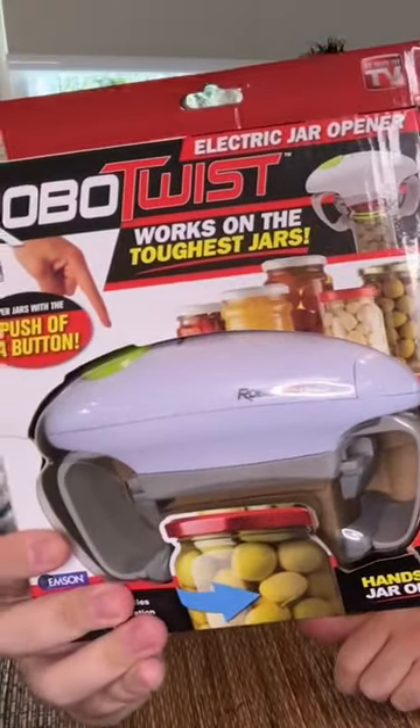This Robo-Twist Jar Opener. It's supposed to open your jars really easily.